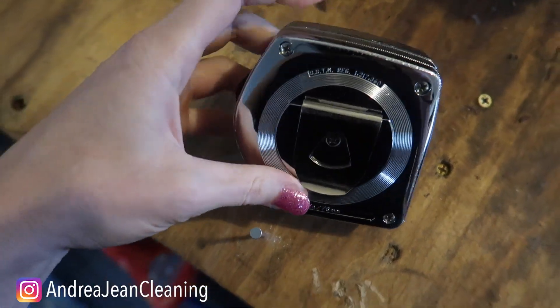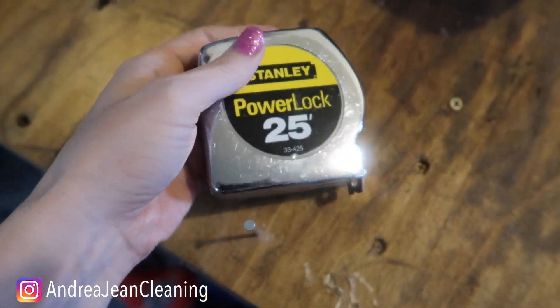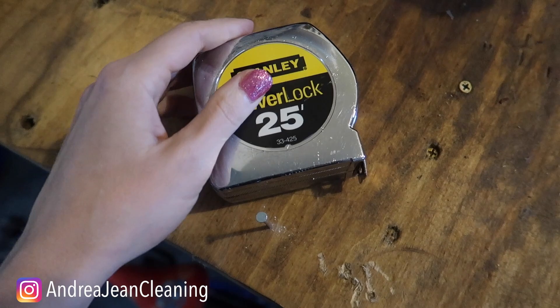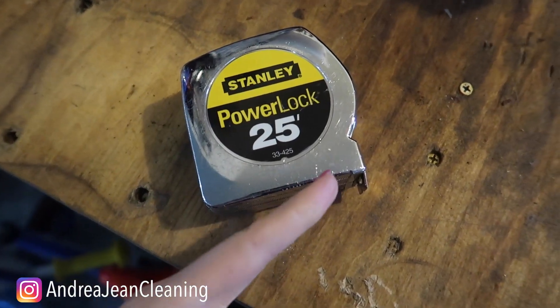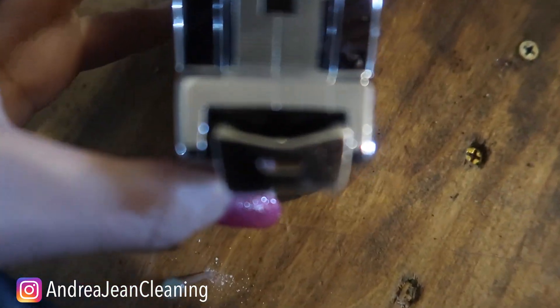There are plenty more tricks when it comes to your tape measure — something you use every day that is jam packed with features. If you're looking for some fun and clever shaving cream hacks, click the video on screen now. Give this video a thumbs up, sign up for the weekly newsletter, and I will see you in the next one.